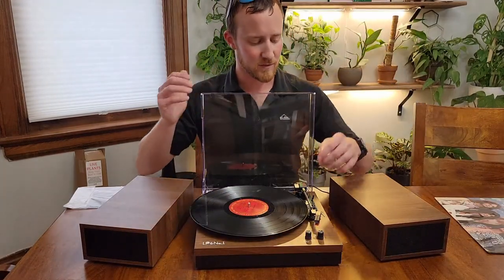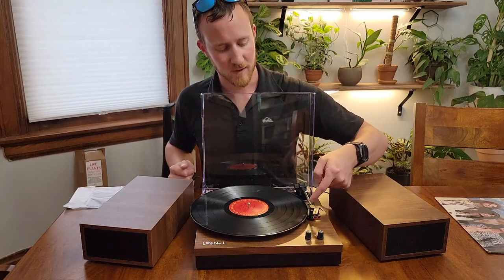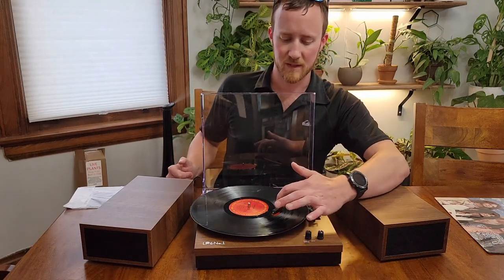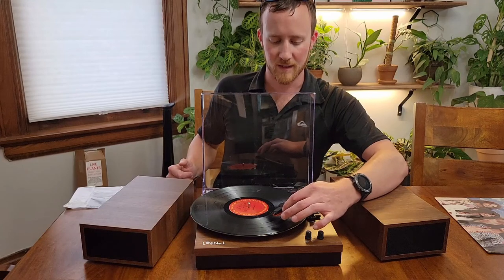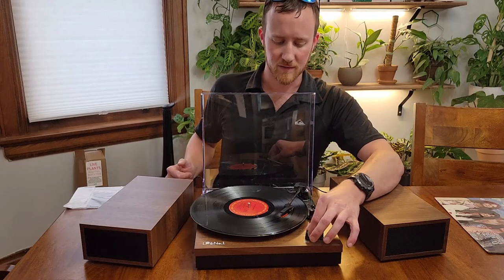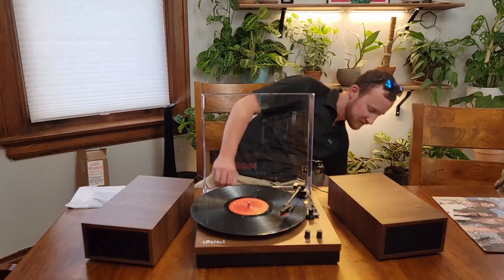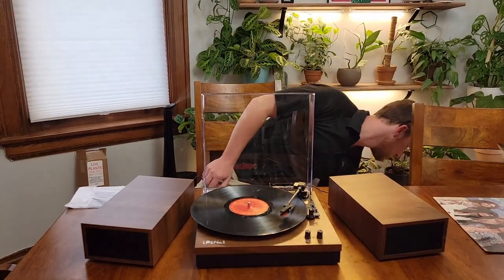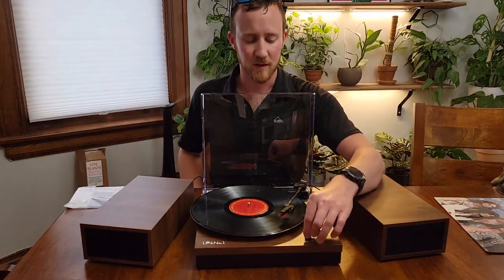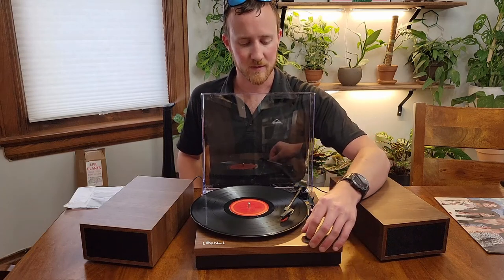We are going to unlock the needle here, use the lever to flip up, and we are going to move over and select track three. There's a little line here and you're just going to line that up with track three. When we turn it on, you'll see it starts moving. When you turn it on, it'll start turning, and then you're just going to flip that back down and it will drop down onto the record player.